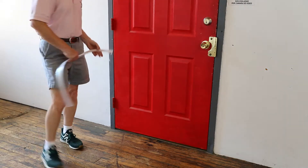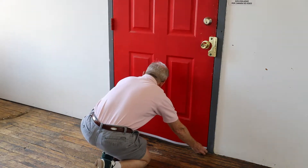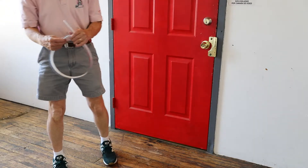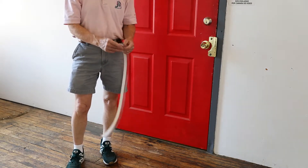Then you want to measure the door suite, and if you need to trim it — in this instance it's in perfectly good shape, so no trimming required — but if your door's a little bit shorter you need to trim it. A pair of scissors or a razor knife is all you need.